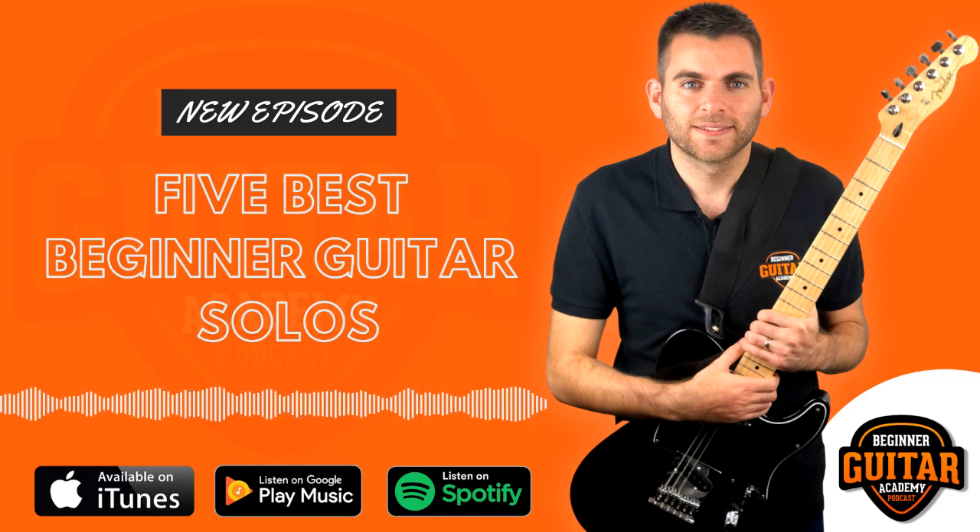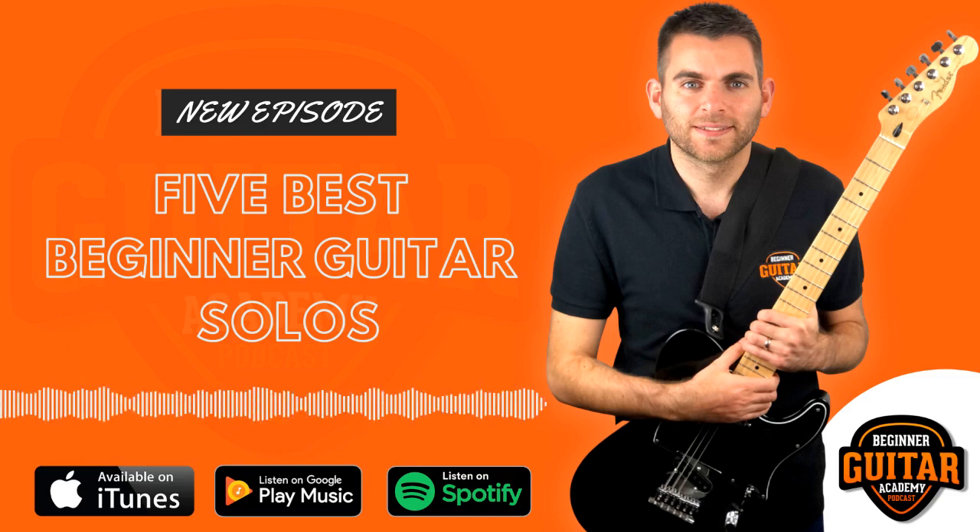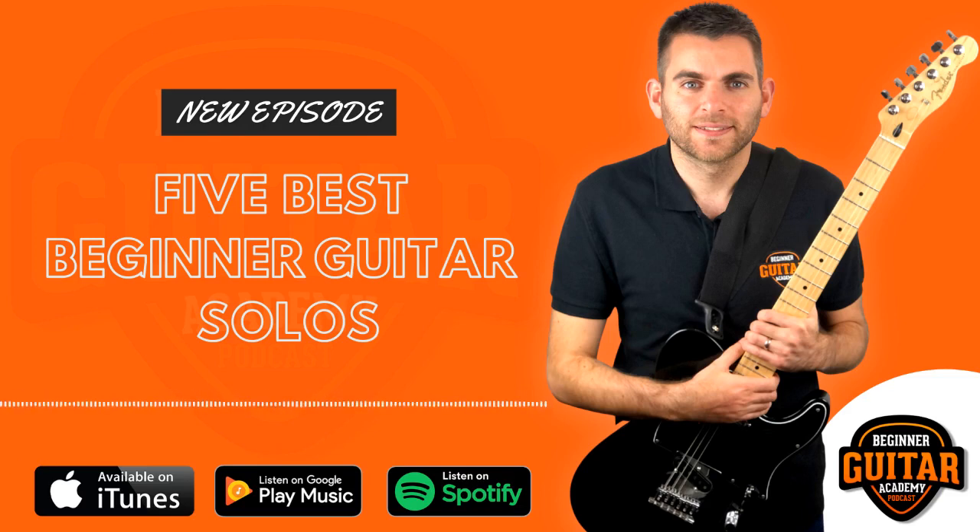So solo number four — we're going to be looking at Californication by the Red Hot Chili Peppers, from their 1999 album Californication. It's a really cool, fun solo with lots of nice little techniques. I'll play it and then we'll break it down. It's probably one of the longest solos we've done in this countdown, but it's a really fun one with lots of nice little bends and a few different types of bends as well.